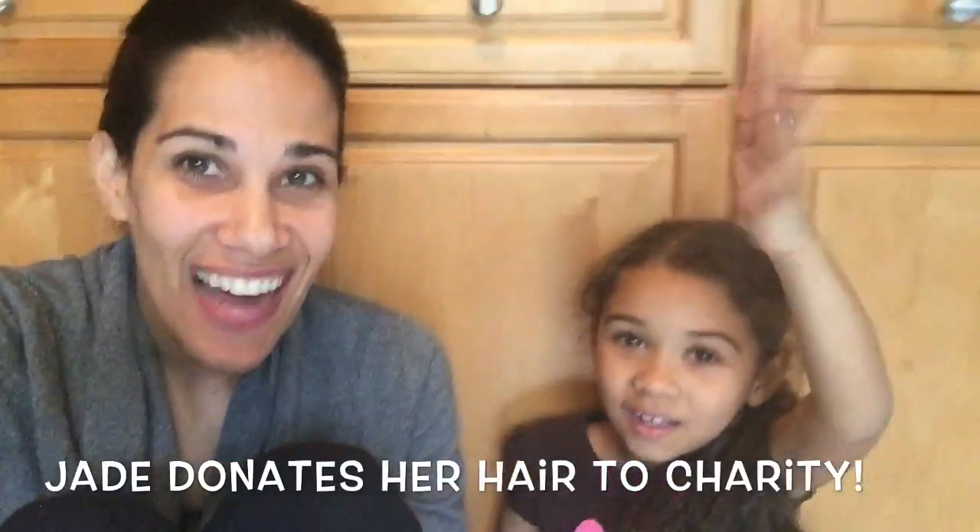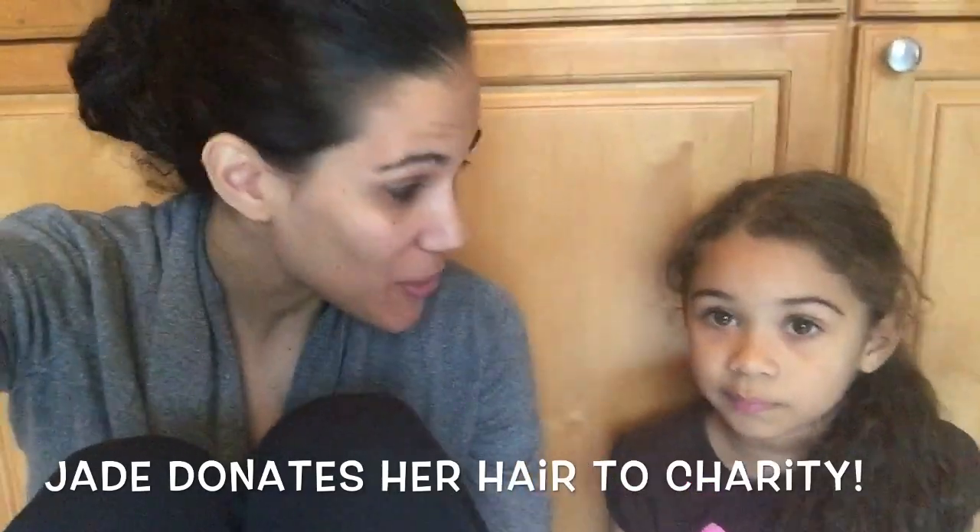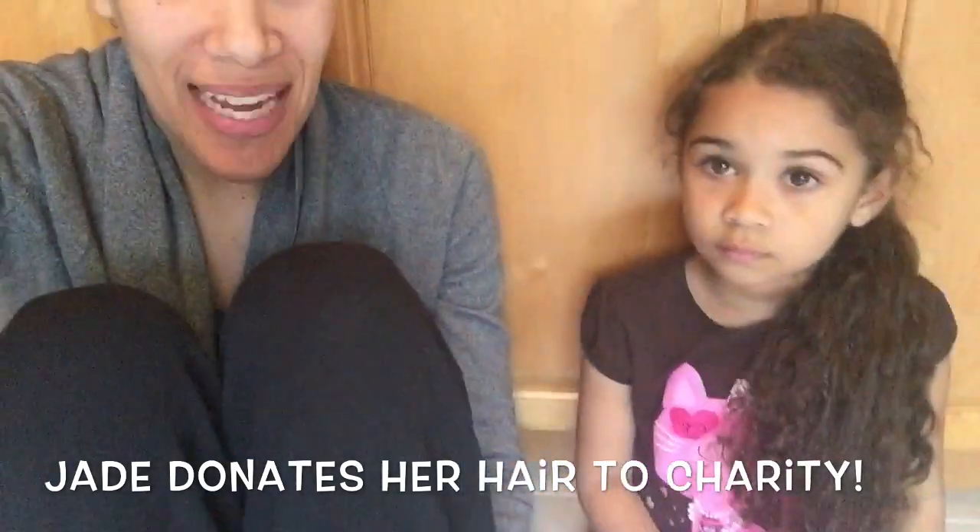Hello, and here I am with Mrs. Jade. Today's a special day because Jade is getting a haircut. She has tons of long hair and has decided to cut it. Why do you want to cut your hair, Jade? It gets really tangled and she has a really hard time combing it out and making her own ponytail, so for the sake of making it easier to manage.